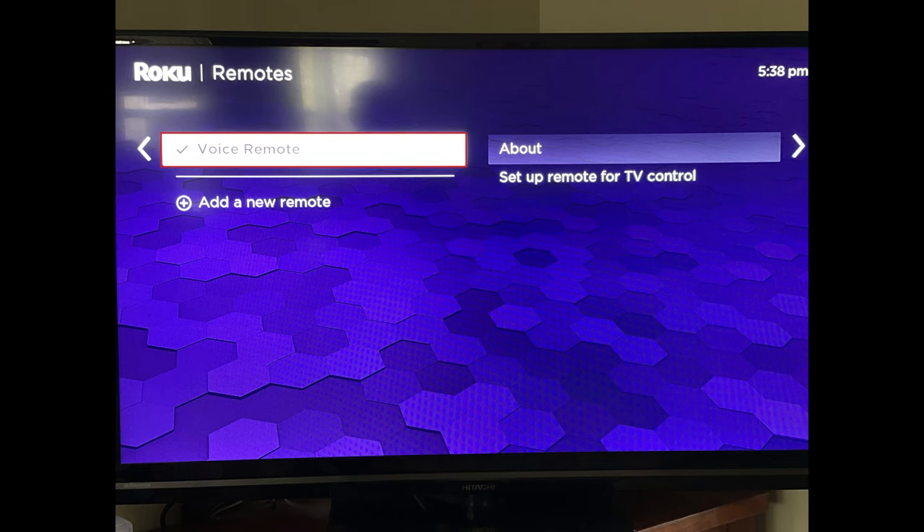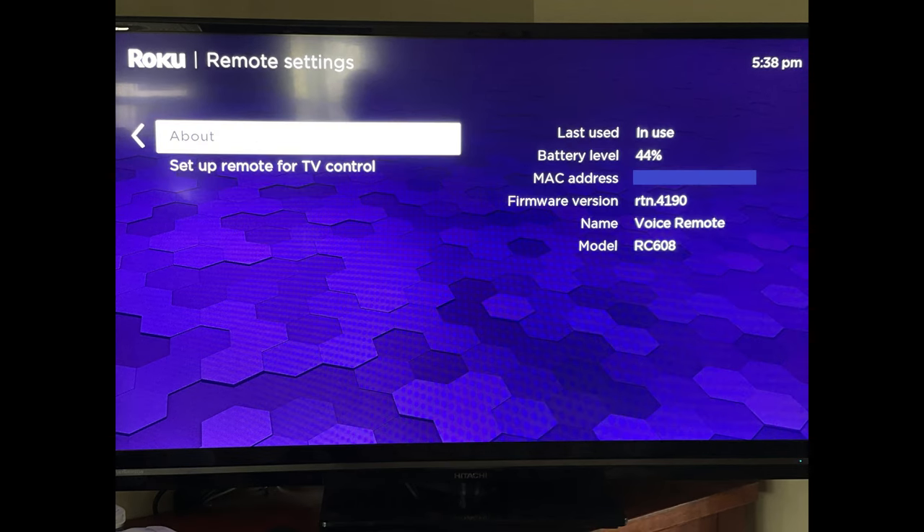Step 5: Click the name of your remote. You'll land on the final menu. Step 6: Click About. Information associated with your Roku remote will be displayed on the screen. You can find your Roku remote's current battery level in the Battery Level field.